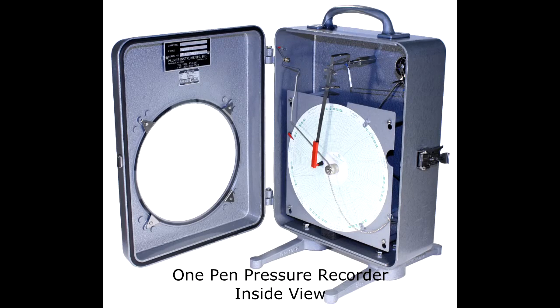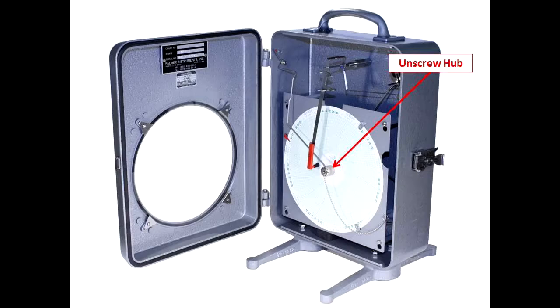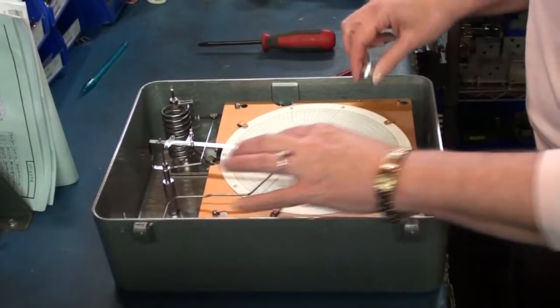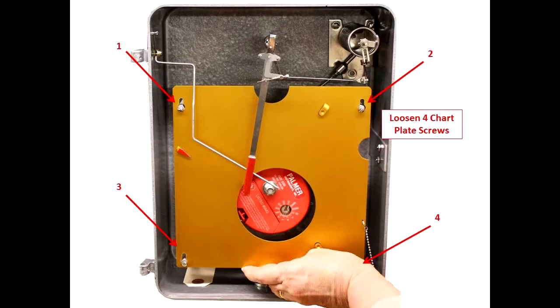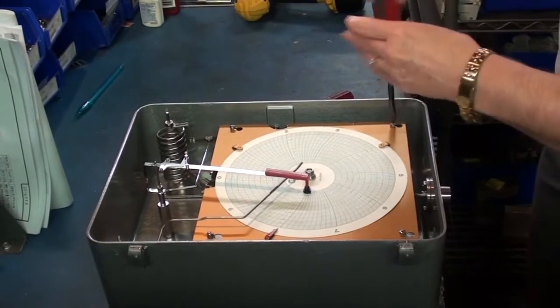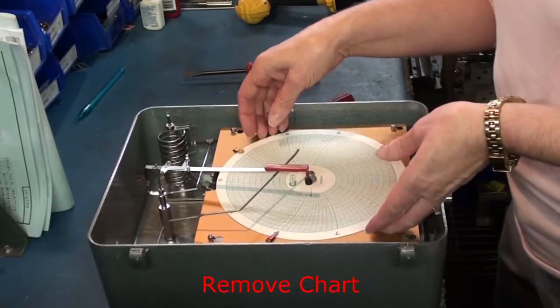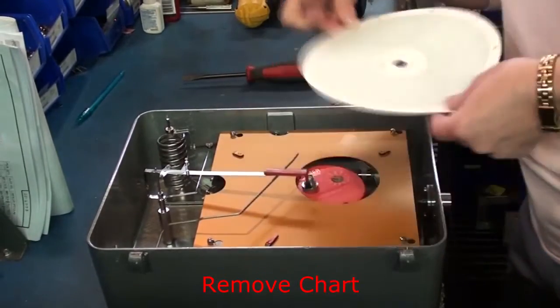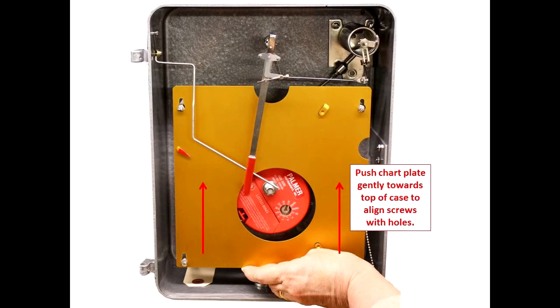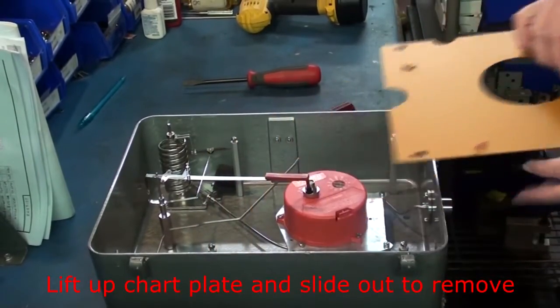First, most recorders you're going to have your chart plate on, a chart on the chart plate, and everything's going to be bolted down. So we want to take all of this loose. Take the chart plate off — it's just four screws that you're going to loosen up. You can use the pin arm lifter to pick your pin up out of the way, take your chart off, and then the chart plate — just push it up and it will slide right off the receiver.